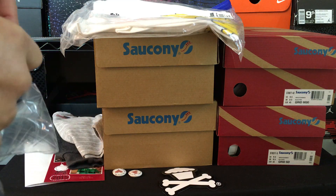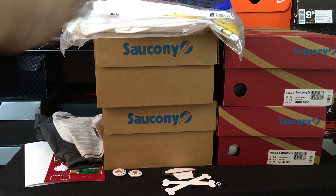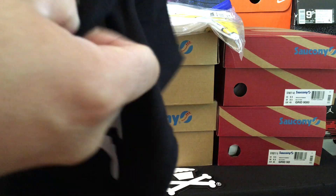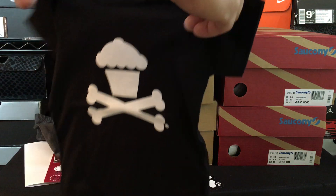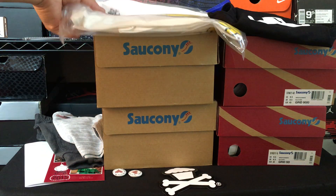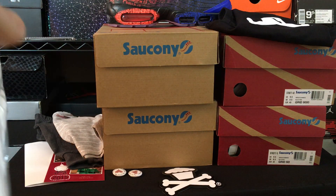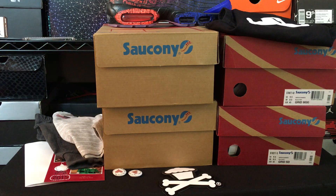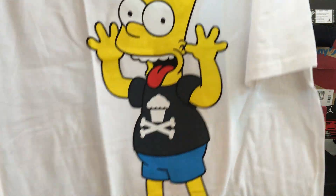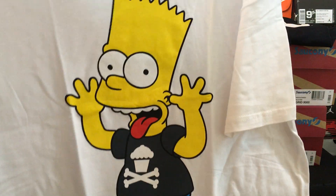First things first, we got a little baby onesie with the Johnny Cupcakes logo on it — how cool is that? I think this is a medium, so this is for when he's a little bit bigger. I thought this would be kind of fun since the little guy is slowly getting bigger. And then the other one I got — they had a restock of these — I'm a huge Simpsons fan as well as Family Guy and South Park. I like dumb cartoons and stuff.